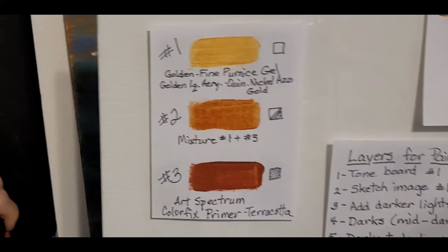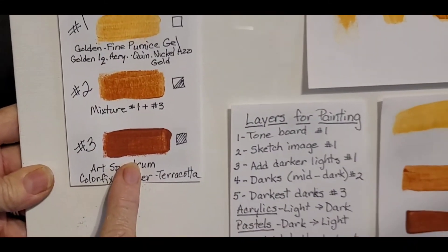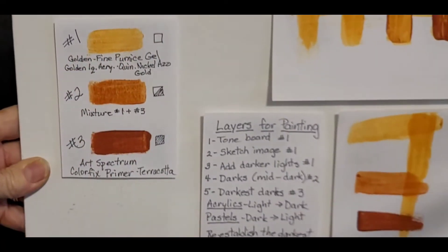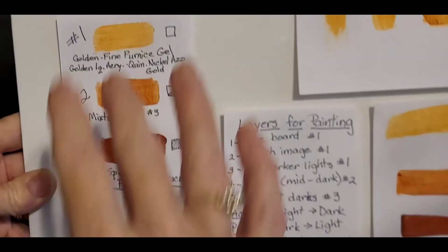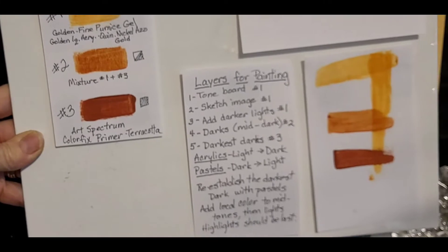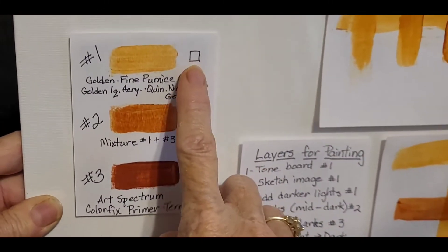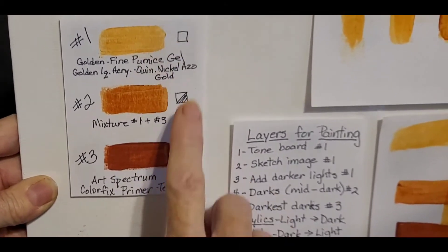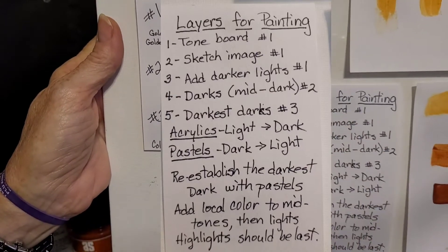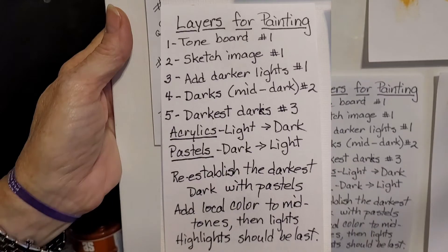Number three is your last mixture. When we're working with the acrylics, we're going to work from light to dark most of the time. And there's occasionally where once I get my light done, I want to go ahead and lay in my darks and then work in between to create the midtones. There's times if I don't establish those darks I get lost. I want you to also see that this first layer is transparent — this is semi-transparent, that's more opaque.